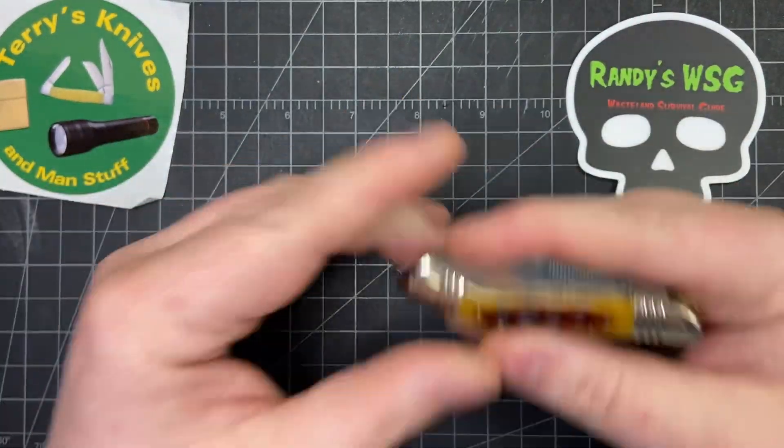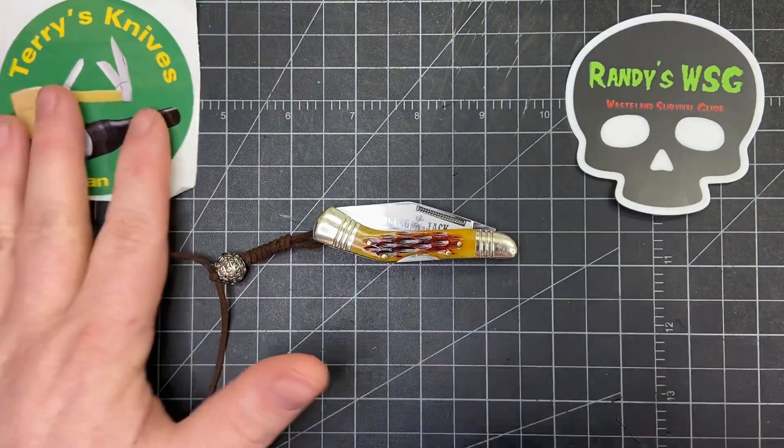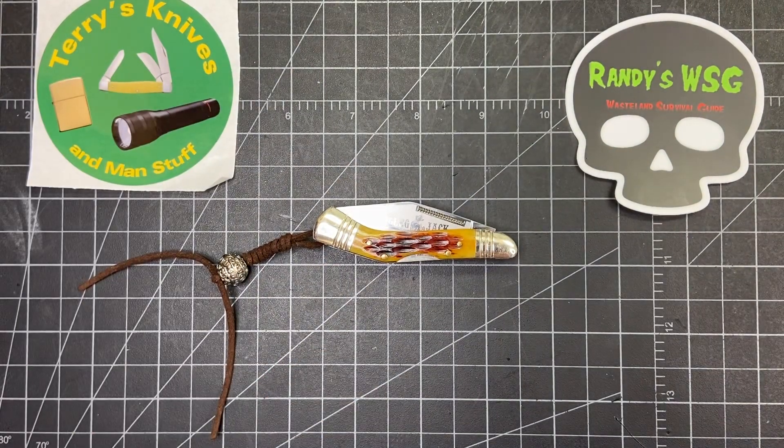I just wanted to show this off and give Rusty Miner a look. Be sure to go check out Rusty Miner and Terry's Knives and Me and Stuff — both great channels, both great guys. That's it, thanks for watching. You guys have a great day.